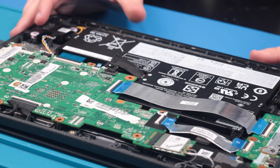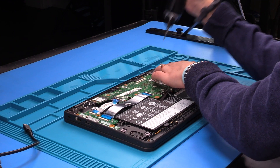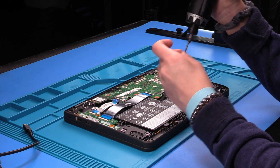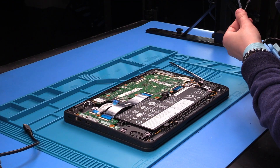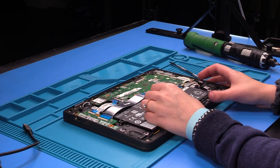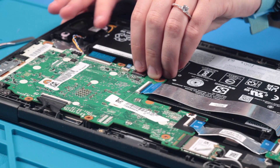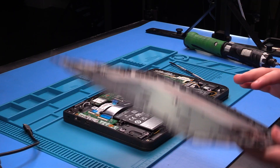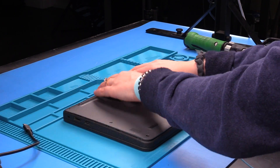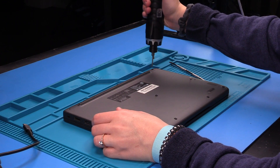Now that everything is reconnected, you can put the screws back into the motherboard. Now that the new motherboard is in place, everything is connected, and all of the screws are in, you can reconnect the battery. Then place the bottom cover back on and tighten the screws.